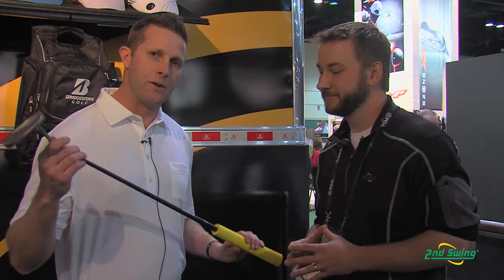Hey guys, this is the True Balance putter from Bridgestone Golf — a revolution in putter feel and distance control. When we took a look at the putter market, we noticed that everybody's concerned with roll and they're concerned with line. Nobody's really concerned with speed, and if you ask any instructor out there, they're going to tell you that speed is much more important than line and roll.